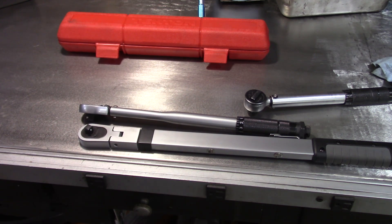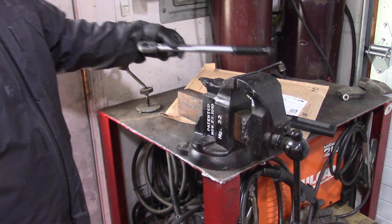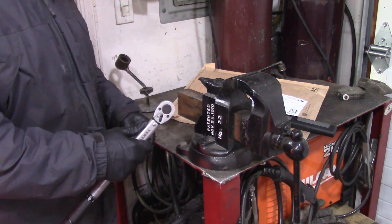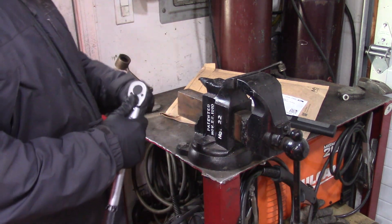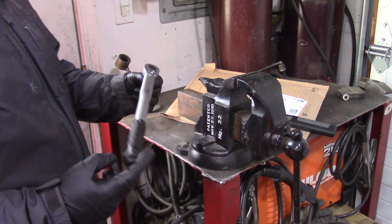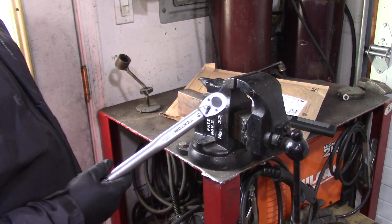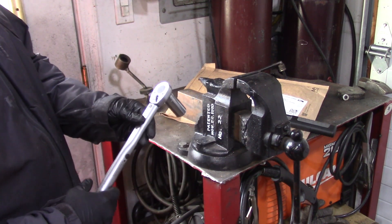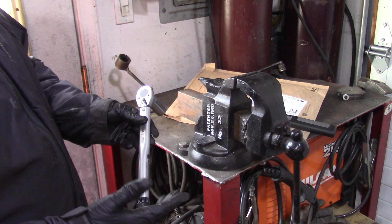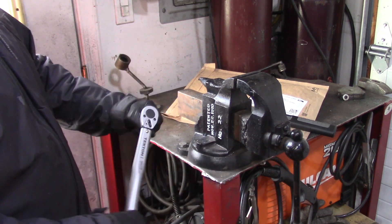We're going to torque this nut down — it's actually a three-quarter inch bolt — and we'll set our three-quarter inch socket on here. We are set at 50 foot pounds. This is the cheaper of the two torque wrenches; this one's a three-eighth inch drive and it's about forty dollars or so, and it does have a lifetime guarantee.